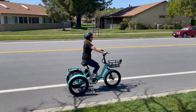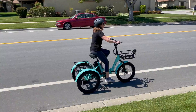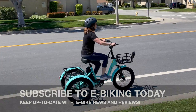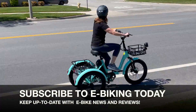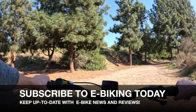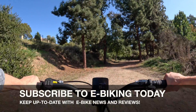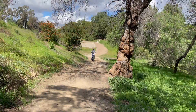That wraps up our ride into eBike technology. We hope this episode helped you understand your eBike better and gets you excited about the future possibilities in eBiking. Don't forget to like, subscribe, and comment below with any questions or what you'd like to see next. Thanks for watching, and enjoy your ride!